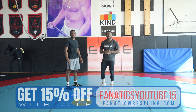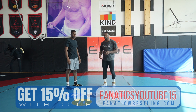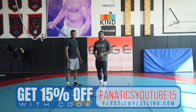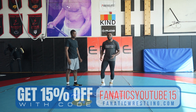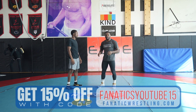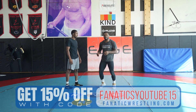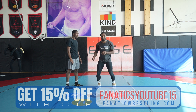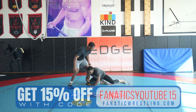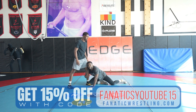Now we're going to move on to another setup where I'm just timing my opponent's fake. We do this drill here at the NYC RTC — we've been doing it for a few years now and it's very effective. I'm just trying to anticipate when my opponent does a body fake, then I'm going to time it and drop down to my single. See, Justin goes for his body fake and I'm already shooting to his leg.